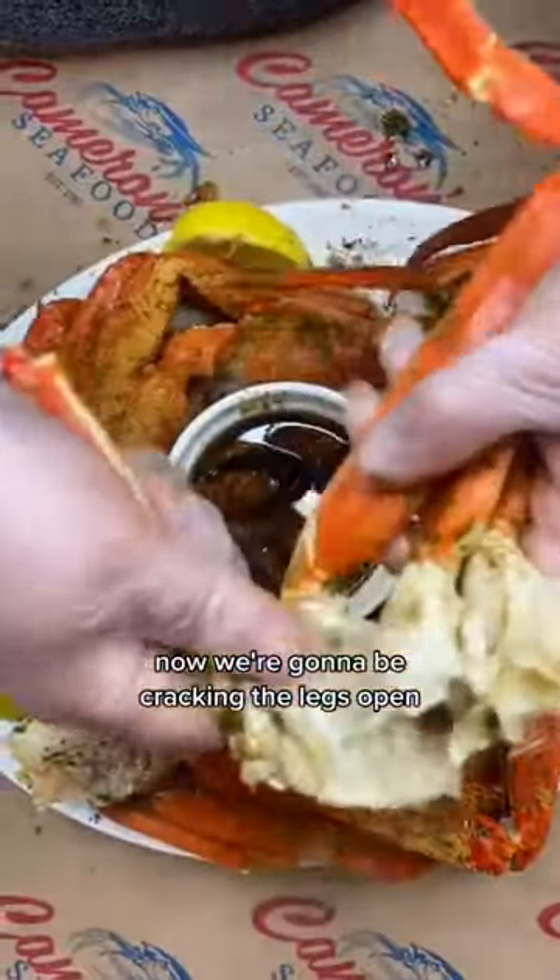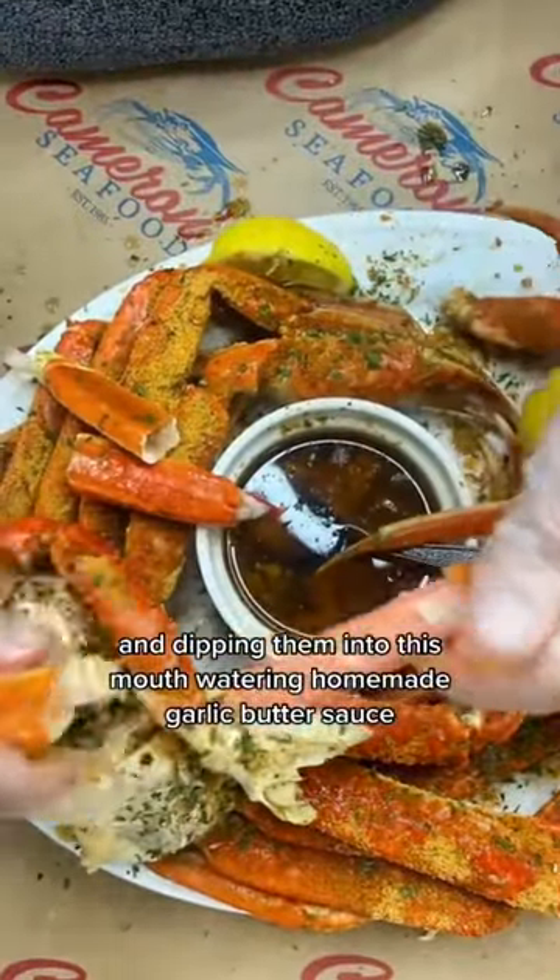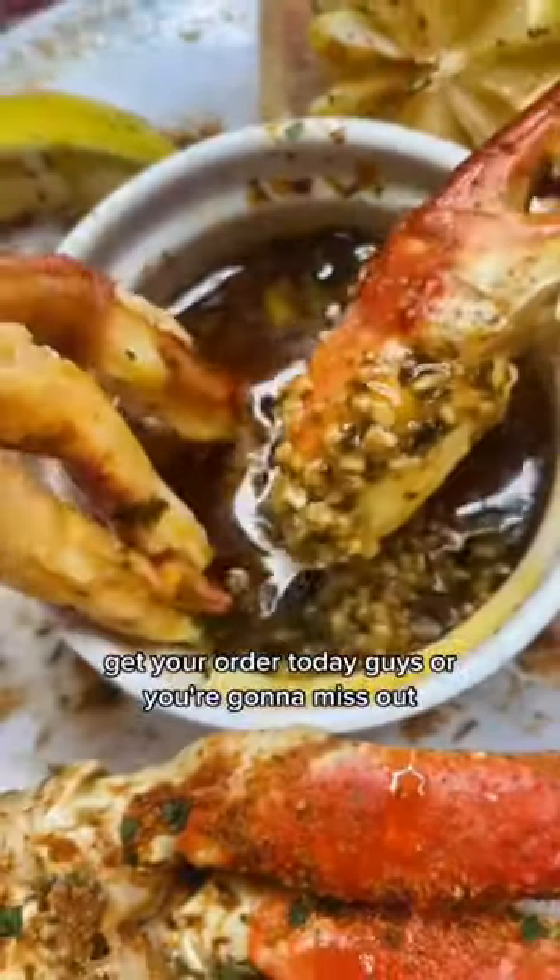Now we're going to be cracking the legs open and dipping them into this mouthwatering homemade garlic butter sauce. Get your order today, guys, or you're going to miss out. We'll be right back.